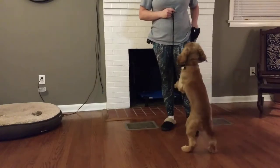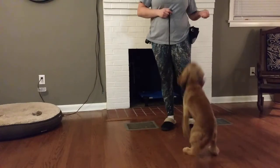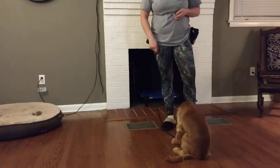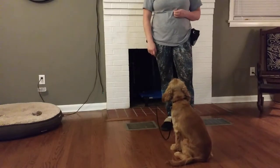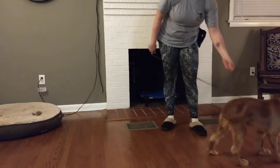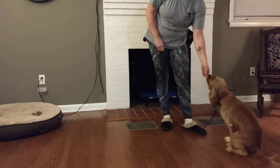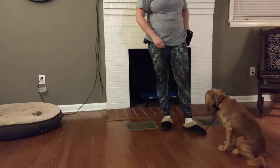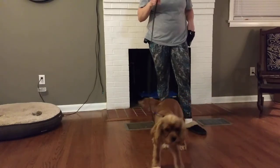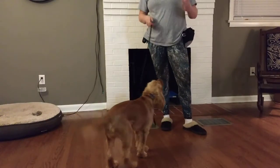I also have some treats in here. Click and then reward. Good boy. You can see he doesn't really know what this means yet — he just kind of wanders away. But what you're going to see when he starts to understand is that when you click, he looks for you, he looks for his treats, kind of like, 'All right, I know my treat's coming — where is it?'